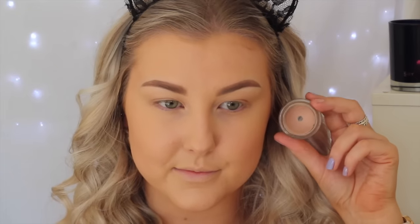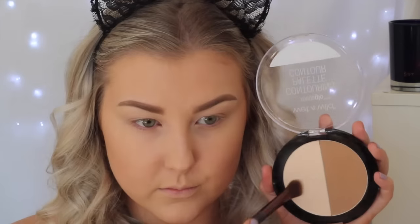Moving on to the eyes, I'm just priming using MAC Painterly Paint Pot, which is my holy grail eye primer — it makes my eyeshadows last all day long. Then I'm going to set that down with the Wet n Wild Contour Powder in the highlight shade, just so that I have a nice smooth base for all the bright eyeshadows.